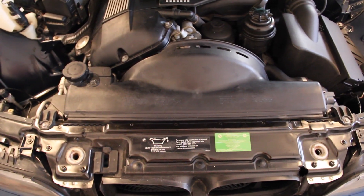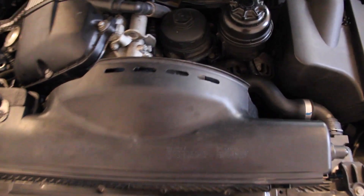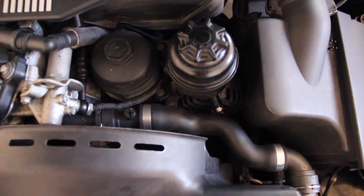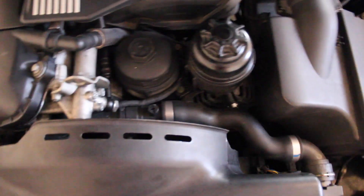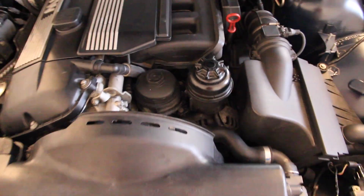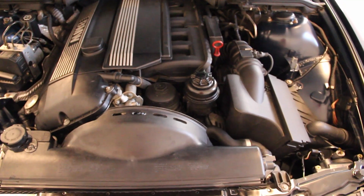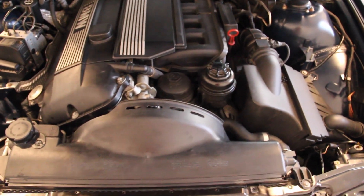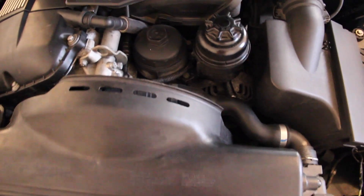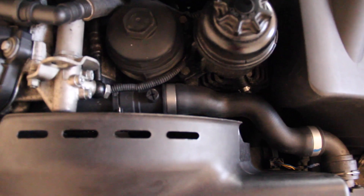Hello, E39 Source Cannon here with the 2001 E39 525, and today we're going to be taking a look at replacing your alternator side belt pulleys. The tell-tale sign for that being wrong is you get a loud, very high squeaking noise — almost sounds like a blowing noise — but really it is these belts squeaking, and it's very easy to tell when they're shot.